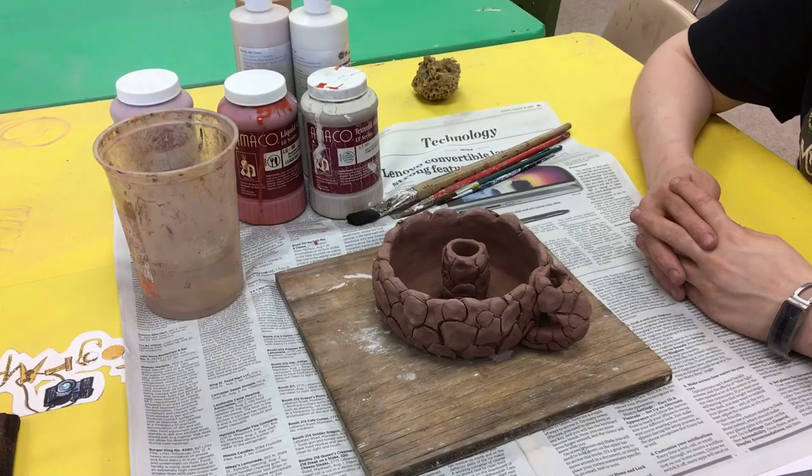Hello students, this is Mrs. Gearhart and I am going to show you how to do many of the glazing techniques so that you can use this on your project.